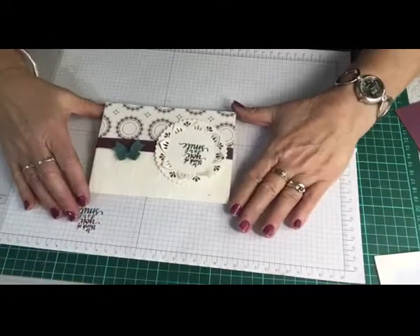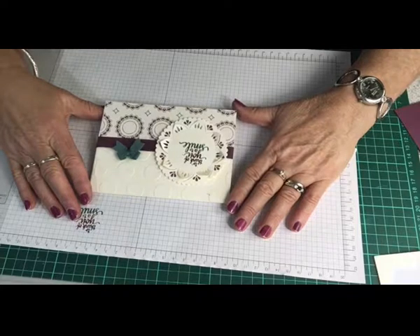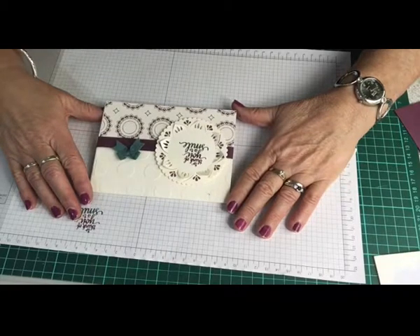So there's the finished card! I hope you enjoyed the card-making class today. I'd love to see some of your ideas, so send me an email with pictures of what you've made — I'd love to see them. Thanks for joining me today, and I hope to pop back another day. Hope to see you soon!